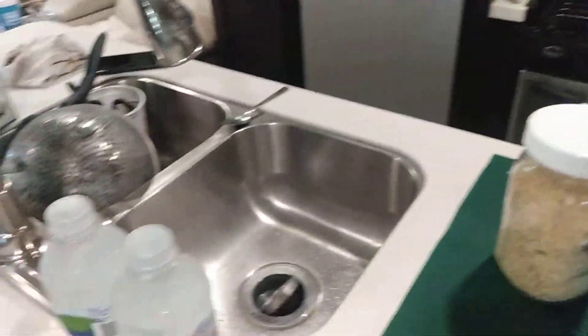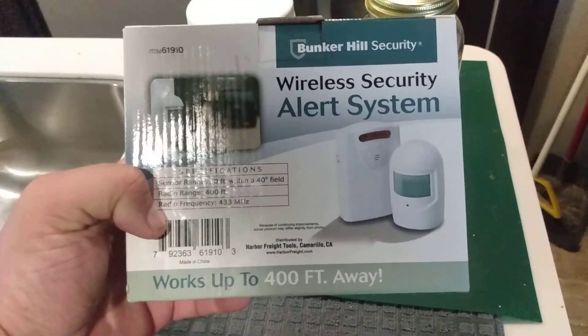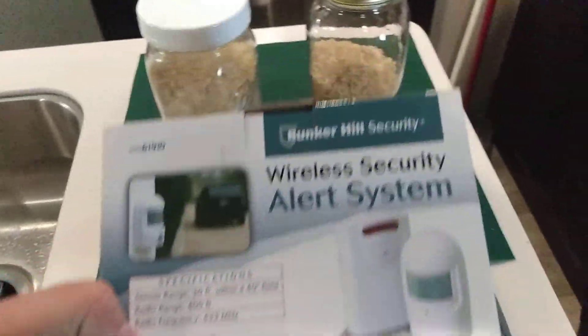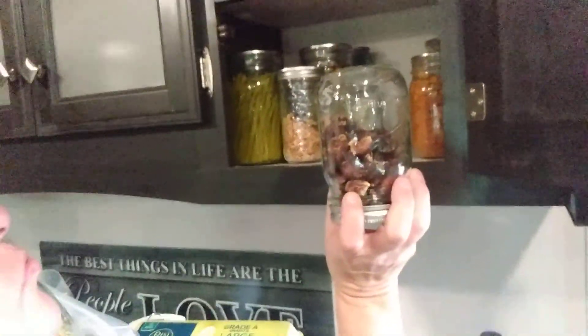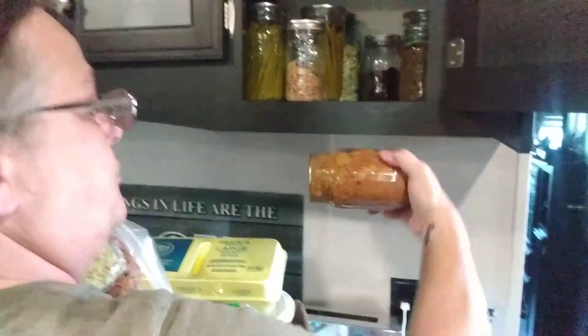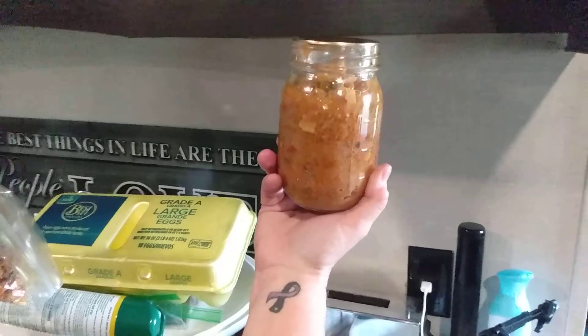Remember, everybody that shares this video gets their name in the drawing to win this wireless security alert system. We're still working on getting y'all a dehydrator — it's coming, just give us a little bit. What you got there? Those are figs — dehydrated figs. That's some good eats, crunchy sweet and good. This is a ground turkey soup I made in May — that is off the chain.